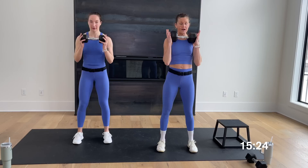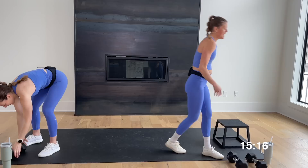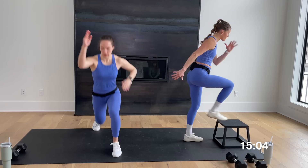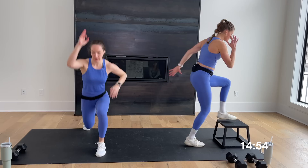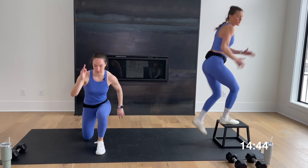Rest in five, four, three, two — rest! Weights down, rest for 10. Lunge jumps with Rachel, step ups with me. Big inhale, big exhale — we go in three, two, let's go. 30 seconds — it's a power move. When you start to get tired you could always take it to a two-pulse lunge jump. Strong lower body — finish it! Final five, four, three, two — recover. Nice work, Rachel.